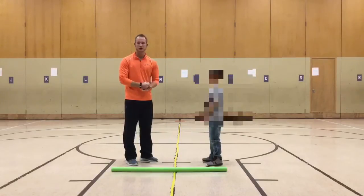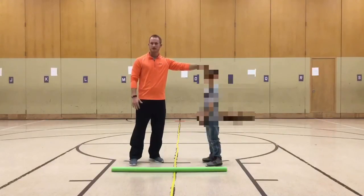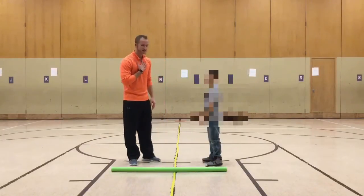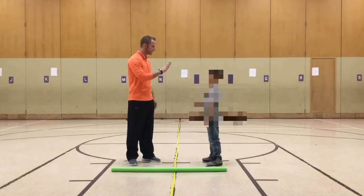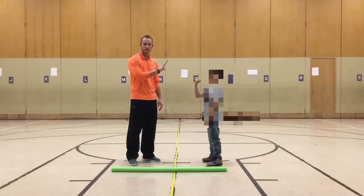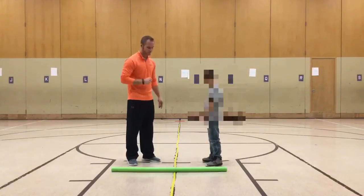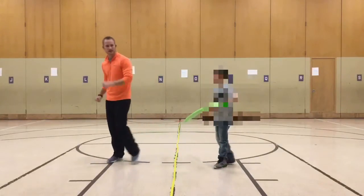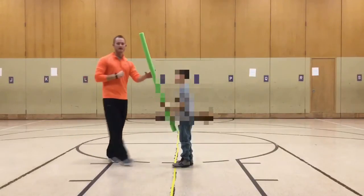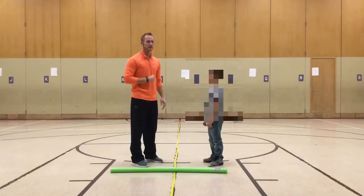You're going to show a number between one and five. This young man is team even, and I am team odd. For example, if I show a five and he shows a one, five plus one is six — that's even. So since he's on the even team, he picks up the noodle and tries to tag me before I get to the wall. If he does, he gets one point. You play to ten.